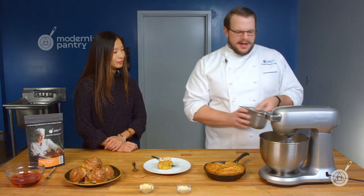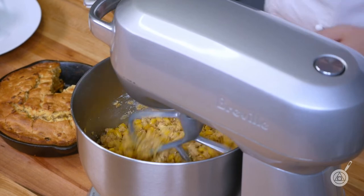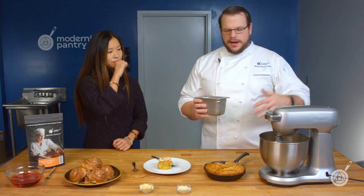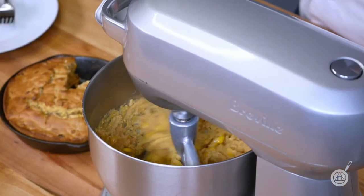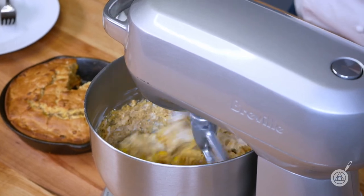We add in our eggs one by one. Once mixed in, we went with buttermilk — we wanted a little bit of acidity for complex, deeper flavors. You can do buttermilk, kefir, any type of milk, or yogurt too, just know that a strained yogurt will change the hydration of the dough. So we just add in the buttermilk.